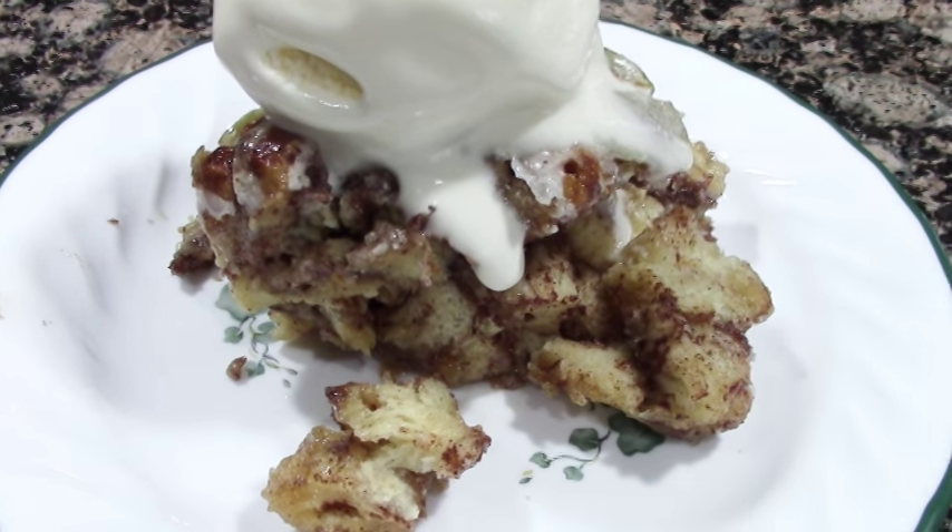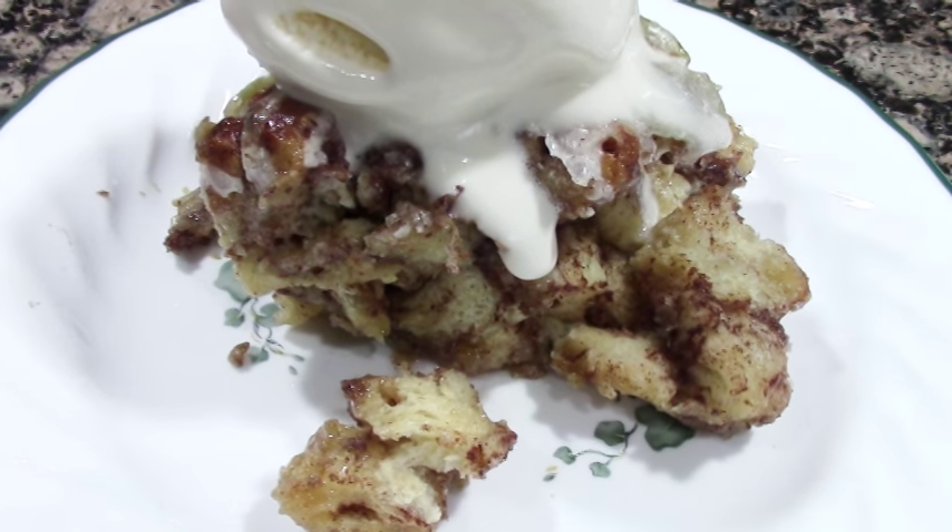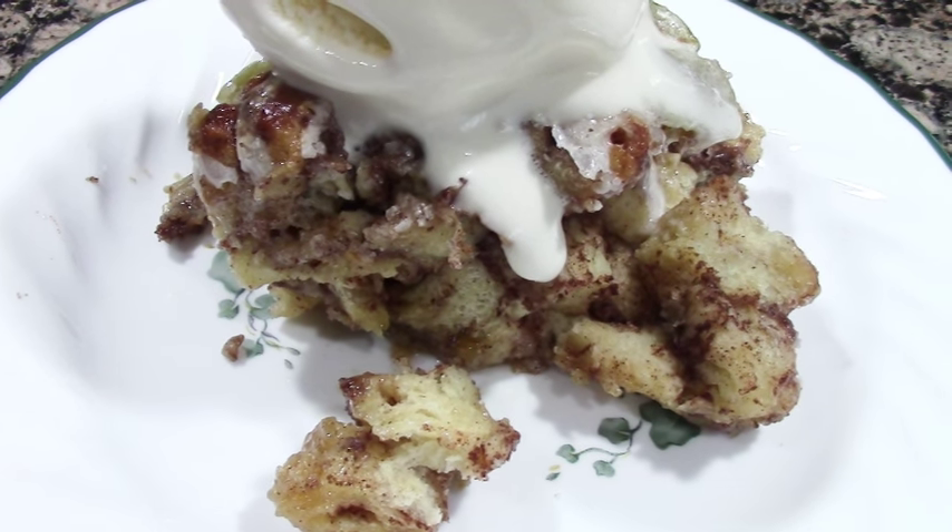Hey guys, welcome back to Shades in Her Apron. Today I'm going to be making that thing you saw on Facebook. I'm making an apple pie bake.